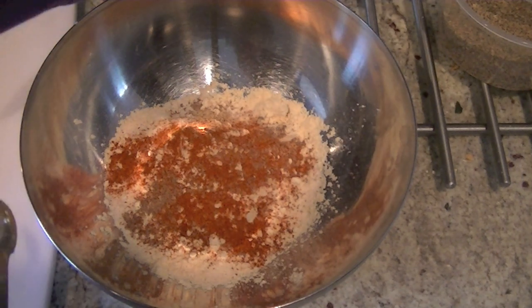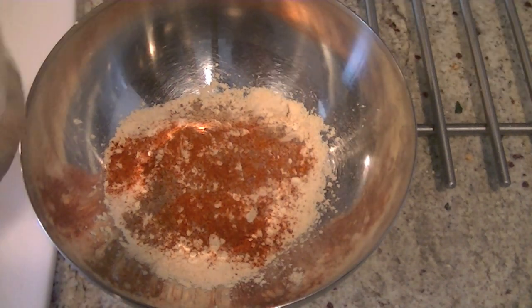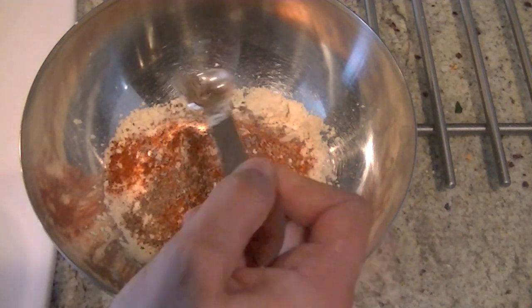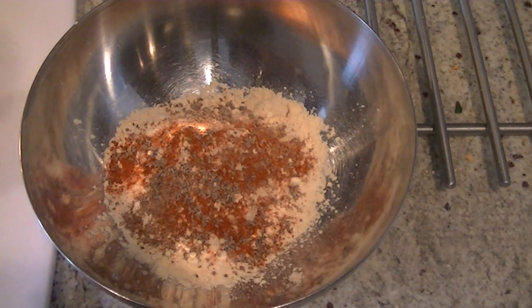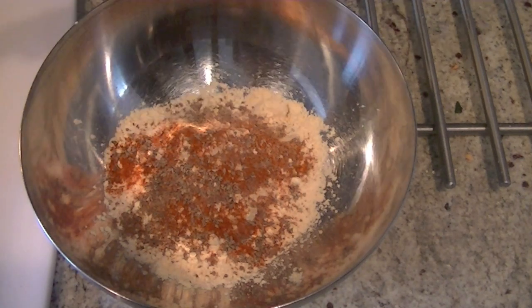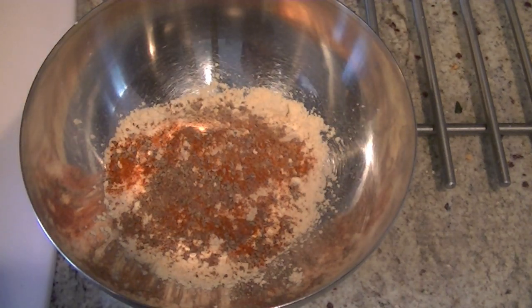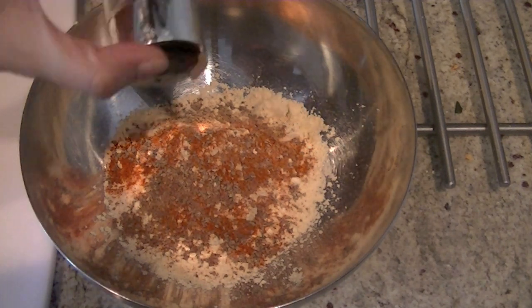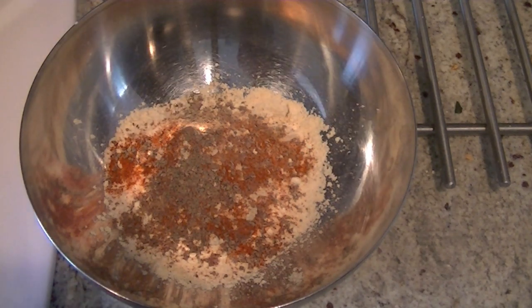You can skip the chili if you don't like too much spice. We are going to add a quarter teaspoon of ajwain seeds — that's carom seeds. A pinch of amchur powder, that's dried mango powder, and then kali mirch — a quarter teaspoon of black pepper.